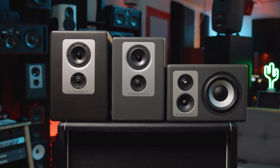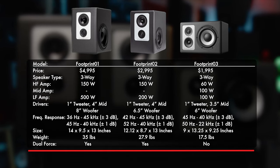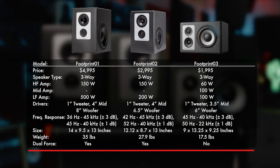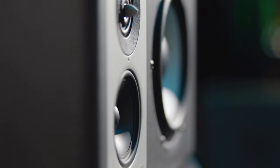There's been a lot of talk about what's new with the Footprint O3, but before we wrap it up, let's see how this monitor compares to the others in the Footprint series. Whether you're looking for a near-field solution for your studio or want to pair with other Barefoots for an immersive room, the Footprint O3 is a versatile option that is sure to please.